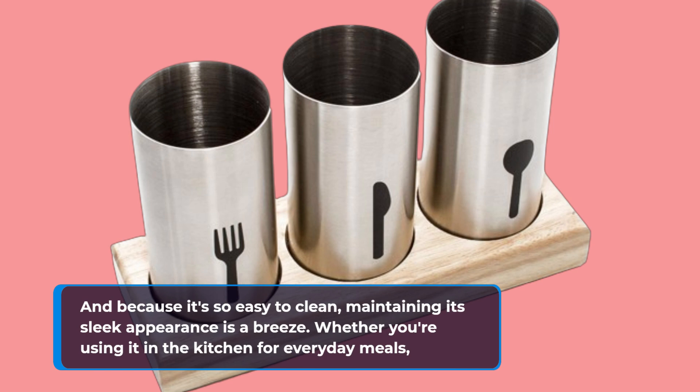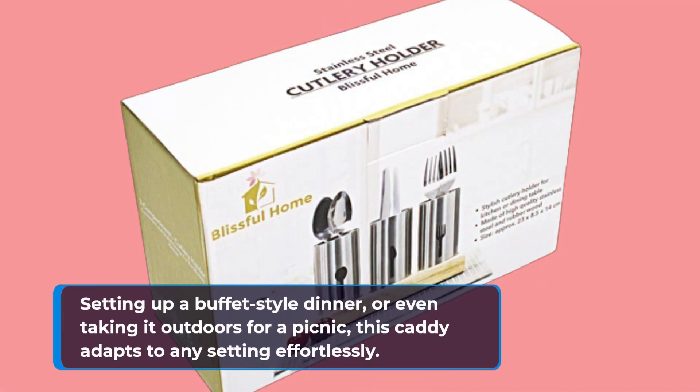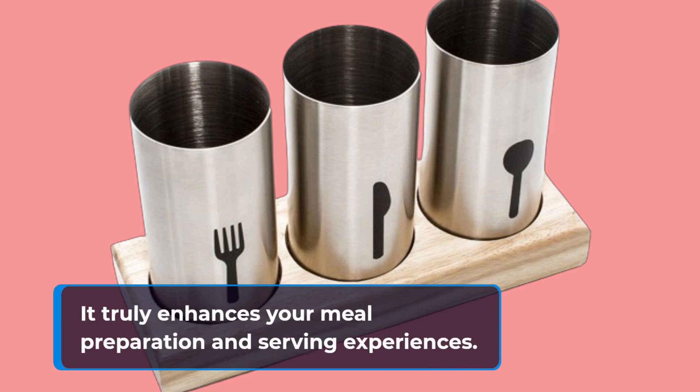Whether you're using it in the kitchen for everyday meals, setting up a buffet-style dinner, or even taking it outdoors for a picnic, this caddy adapts to any setting effortlessly. It truly enhances your meal preparation and serving experiences.